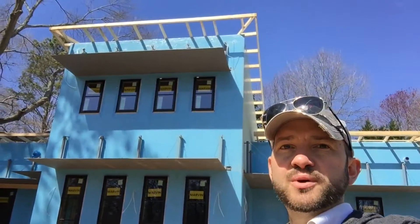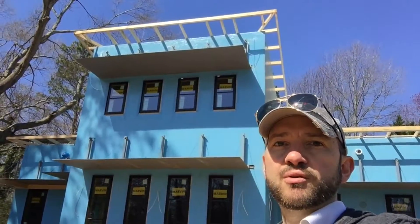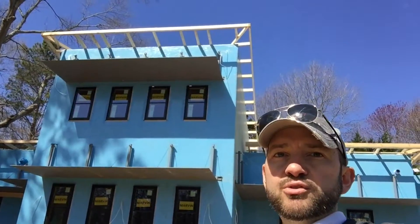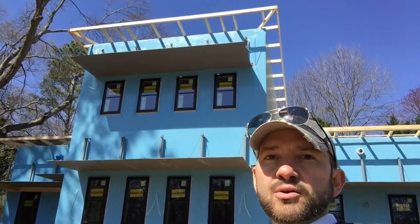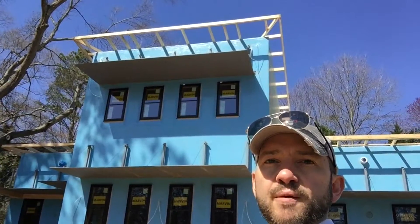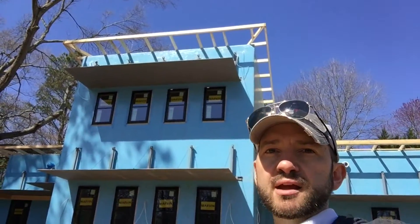Hey folks, it's Chris with LG Squared. I'm at the Contemporary High Performance Home in Marietta, Georgia. And those 2x4s you see sticking out past the face of the walls there — those are actually on top of the peel-and-stick membrane that covers the roof sheathing.